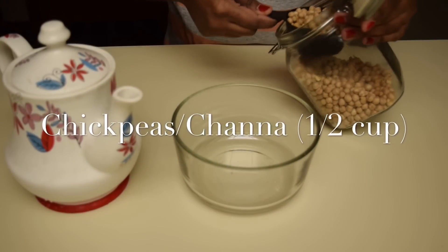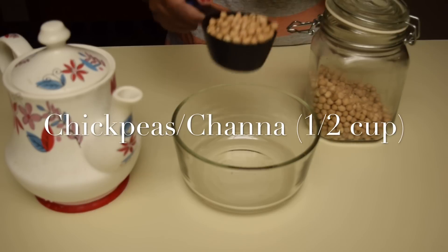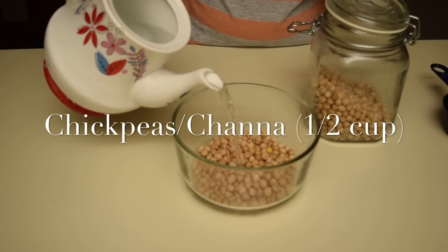The first step is we have to soak the chickpeas. I am taking around half cup of white chickpeas and soaking it in warm water.